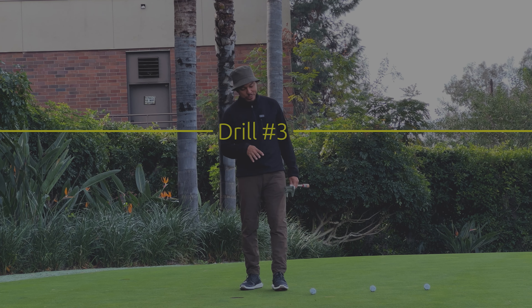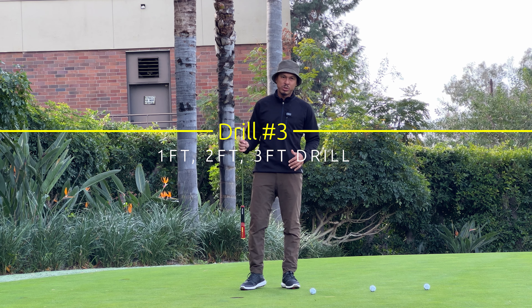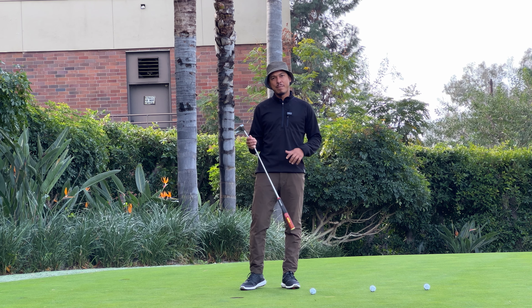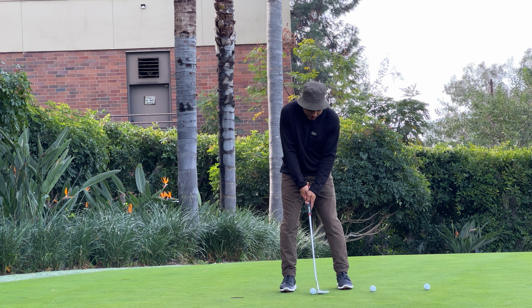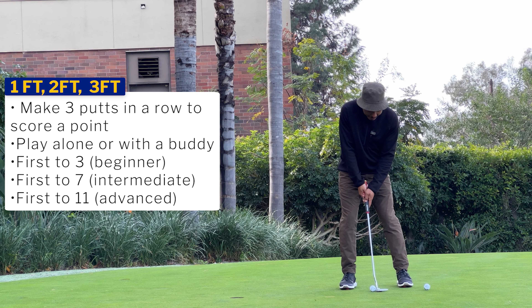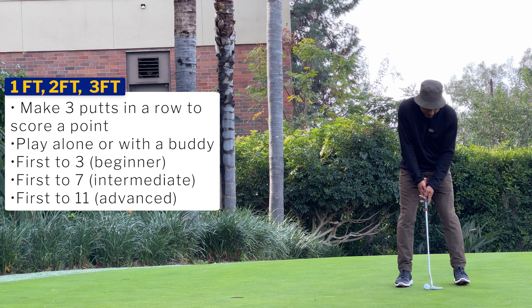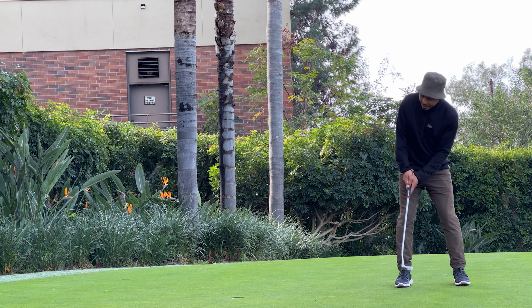My favorite drill for juniors is one foot, two foot, three foot. I like it because it adds in a little bit of pressure. The first one seems easy, the second one seems okay, and then the third one you're really thinking about it — which is what you want. At one foot, there's a slight right-to-left break but it doesn't really matter. At two feet it's going to break a little bit more. Now at three feet, I'm really thinking about the break — can I keep the pace up to get it in the hole?